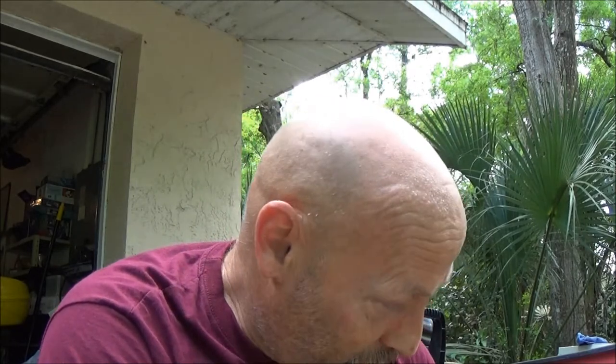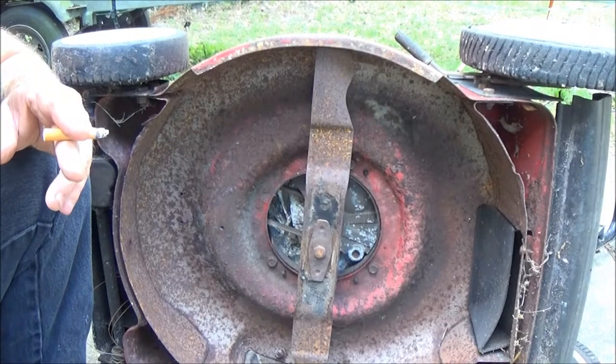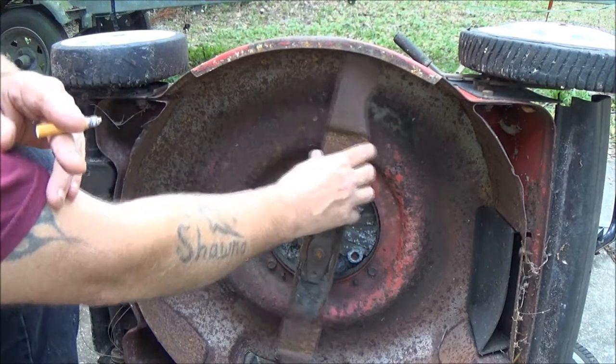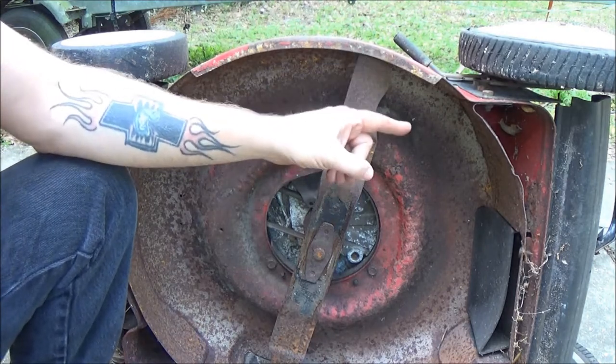Just a quick tip — make sure you get the blade on the right way. Make sure you know which way it's supposed to spin and which way that blade is going. I'd say take a good look at how the old one comes off, but in this case if we'd gone by that we'd have put the new one on backwards too. The engine actually spins clockwise but down at the blade it turns counterclockwise. One way to tell: if it spins to the left when you pull the rope, make sure your cutting blade is on the left. If it spins to the right, make sure the cutting blade is going to the right.